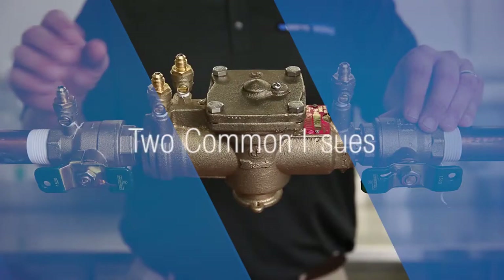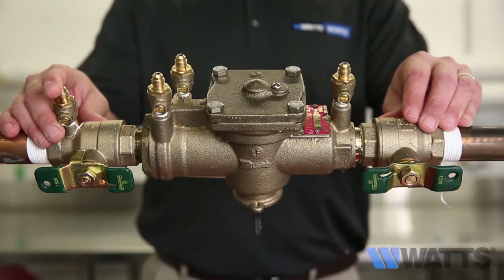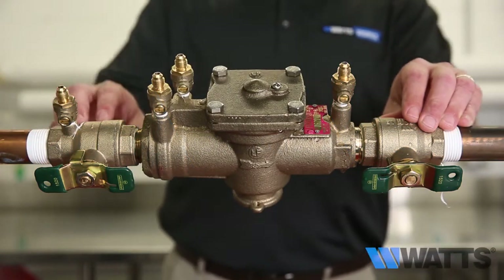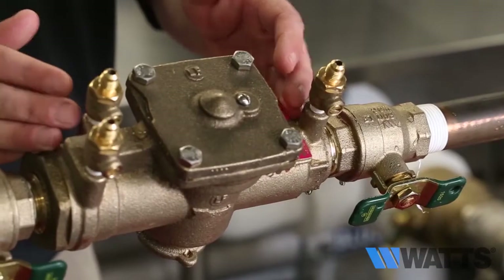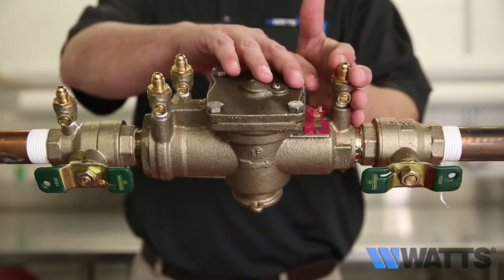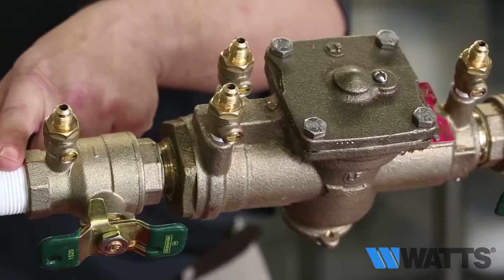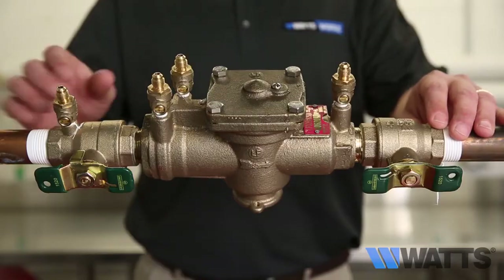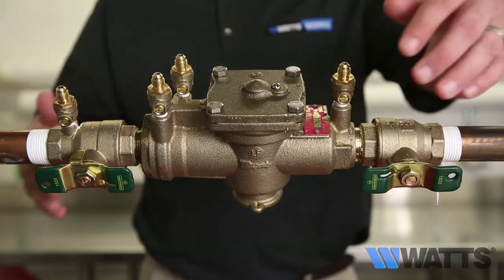Two common issues you may encounter are an assembly that spits water from the relief valve vent periodically, or an assembly that drips continually from the relief valve vent. When troubleshooting an assembly with a relief valve that's dripping, no special tools are required. All you'll need is a standard screwdriver and a few simple actions to determine what is causing water to be discharged from the relief valve vent.